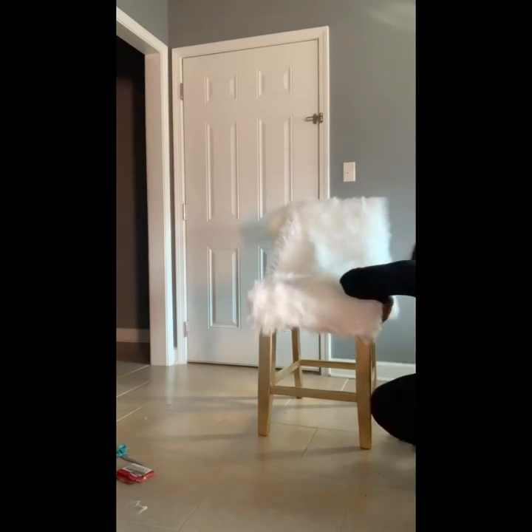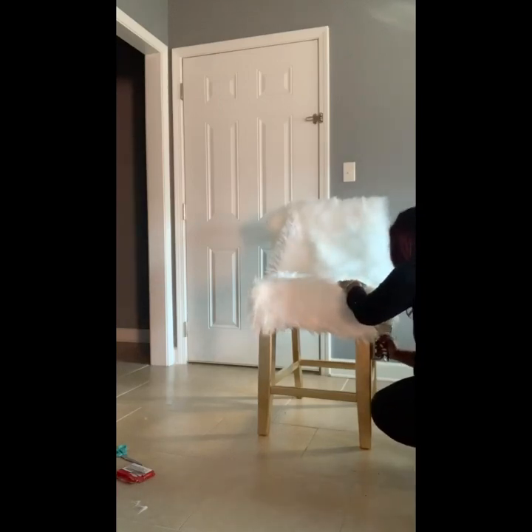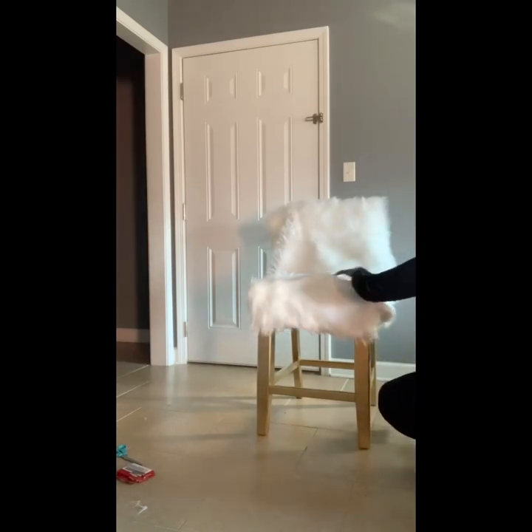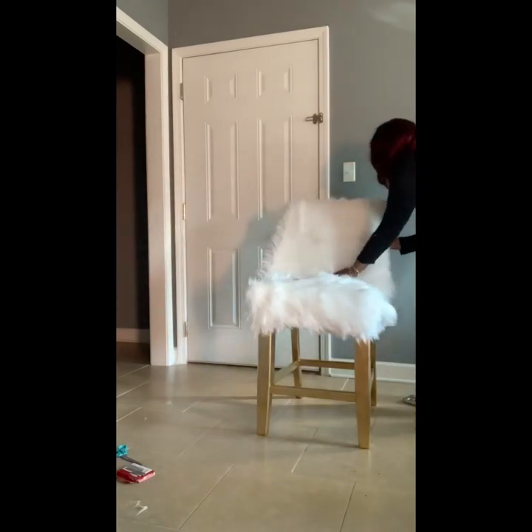These are not chairs that I plan on using every single day — they're really just decoration for me. But if you're using them for guests or regular use, I would suggest using heavy-duty staples with a heavy-duty stapler to ensure the chair holds up to day-to-day wear and tear.